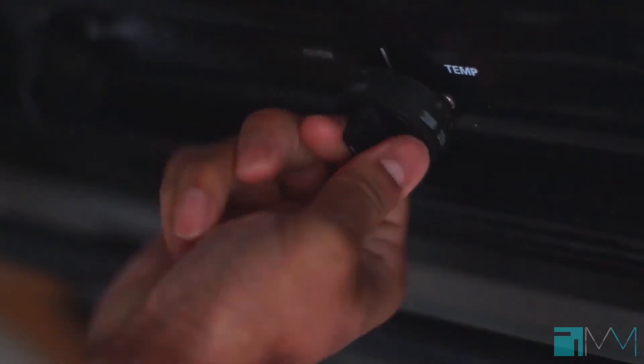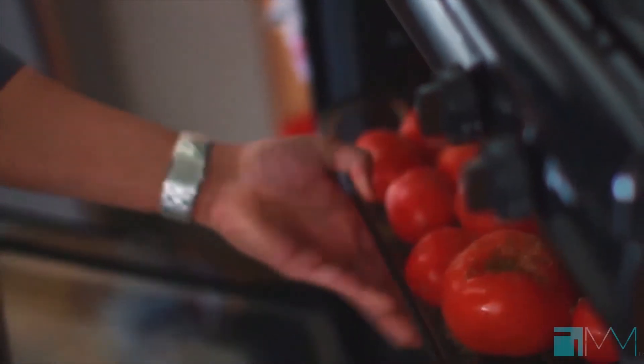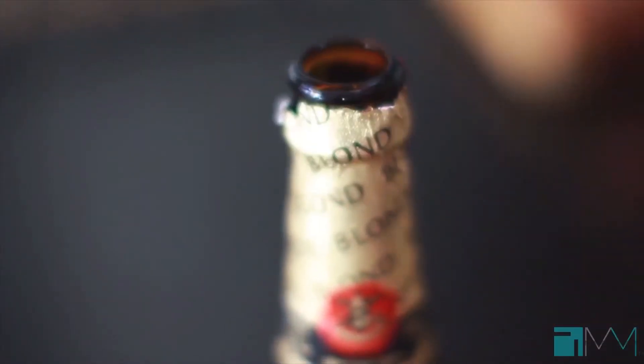The first thing we have to do is preheat our oven to 450. I'm going to hit these with a little bit of olive oil, some garlic powder, Italian seasoning, and oregano, then we'll throw them right into the oven for about 45 minutes.